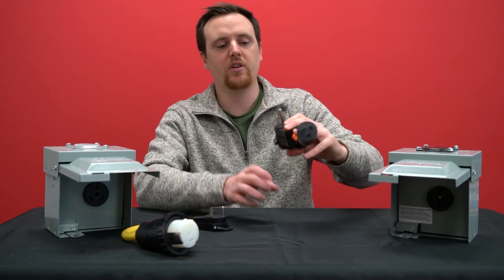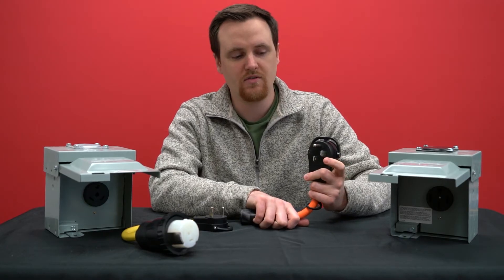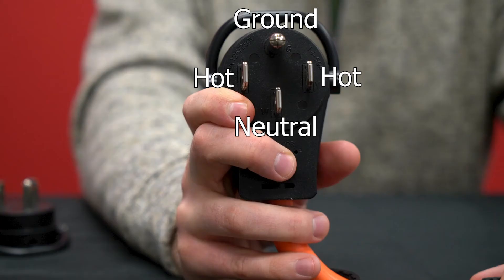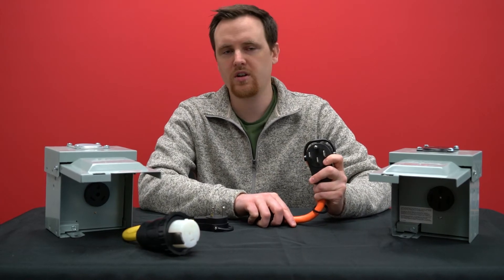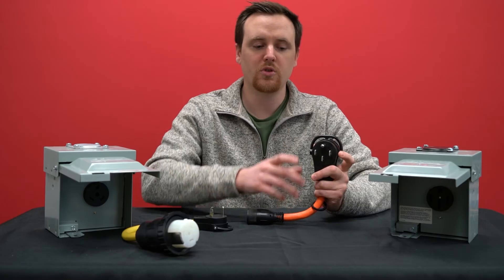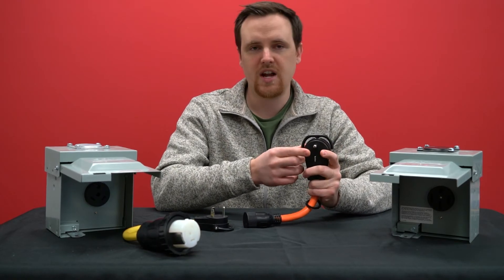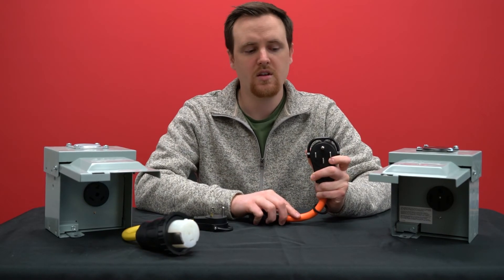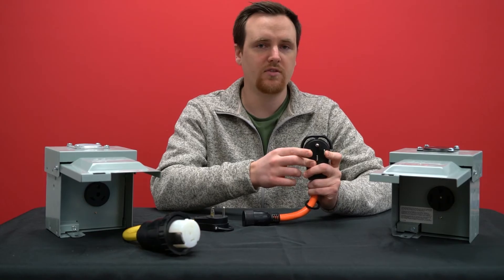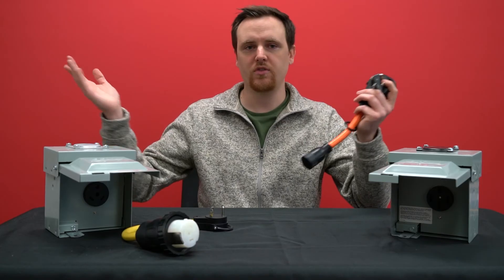For 50 amp RVs, however, they can run at both 220 volts and 110 volts, because they have a neutral, two hots, and one ground. In the bigger 50 amp RVs, you might have some appliances that need 220 volts, like air conditioning units or an oven — those will use both hots. Having both hots will also power other smaller things while you're using those appliances. Another reason there are usually two hots for 50 amp RVs is because they're just larger — there are going to be more appliances in them.